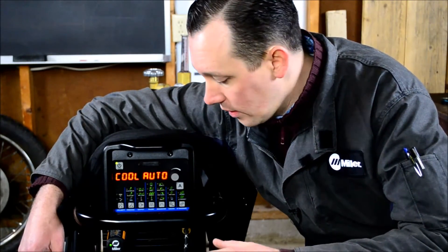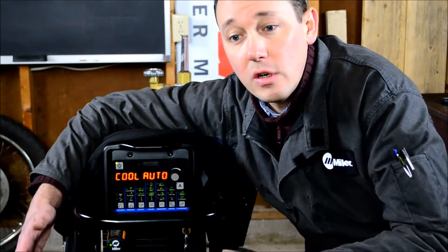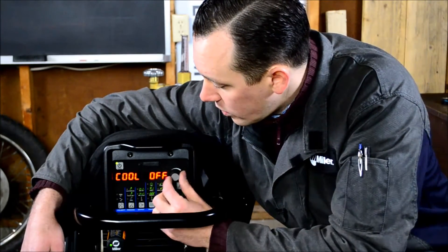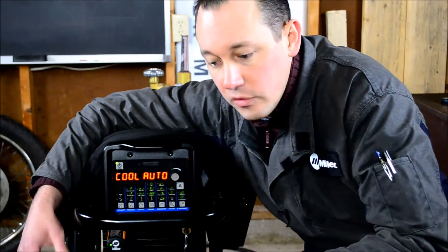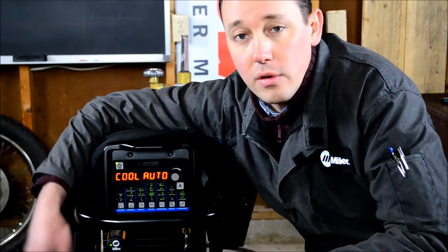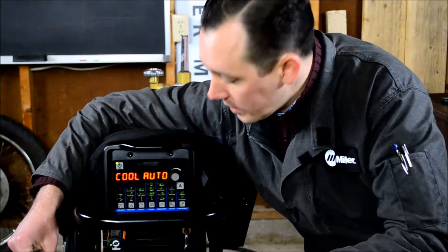This is very useful because it reduces your electrical consumption and reduces the wear and tear on the cooler. As you can hear right now, if you don't have a terribly noisy work environment, it really helps keep things quiet and reduce noise pollution. This can also be turned off so there's just no output to the cooler — for example, if you're running an air-cooled torch, or if you've separated a power source from your cooler for portability or mobility reasons, you just don't want that current going out to the receptacle.